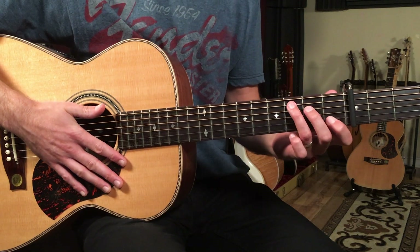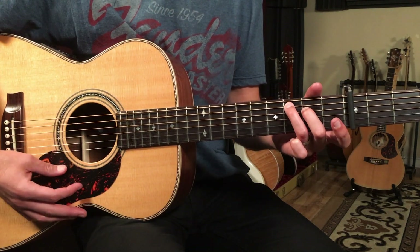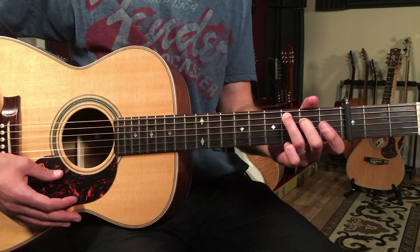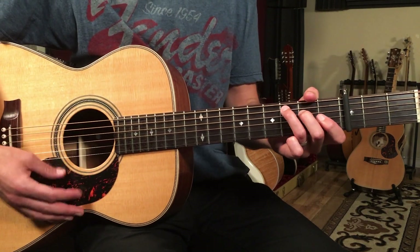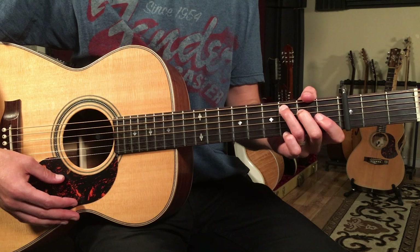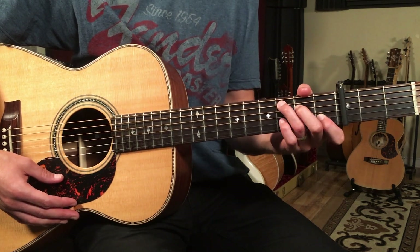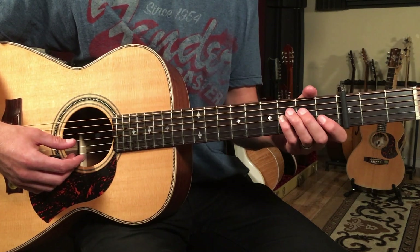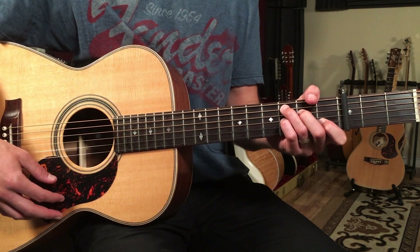We're going to play a C chord but we'll take our first finger off, and that's going to make it a C major seven. Each chord for the first section lasts four beats, so we'll strum it once and count one, two, three, four. Then we'll go back to a normal C position and we'll also add our pinky on the third fret of the G string.